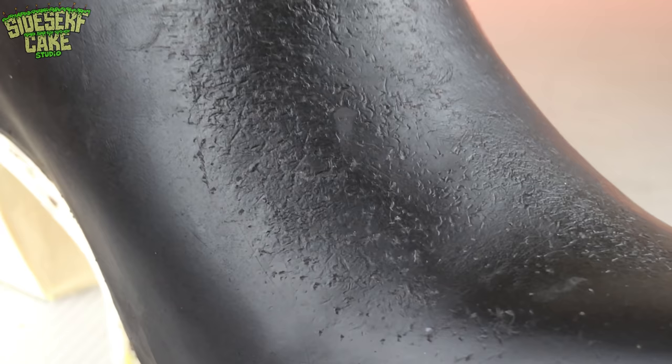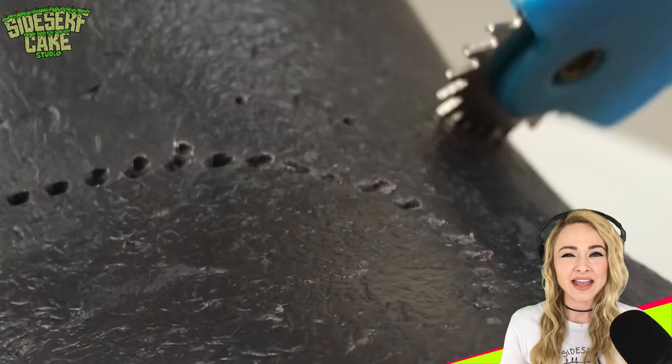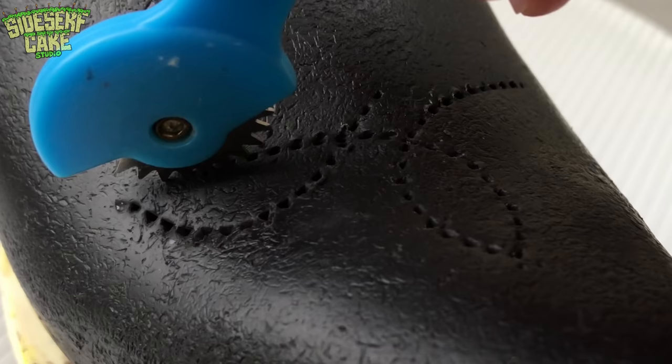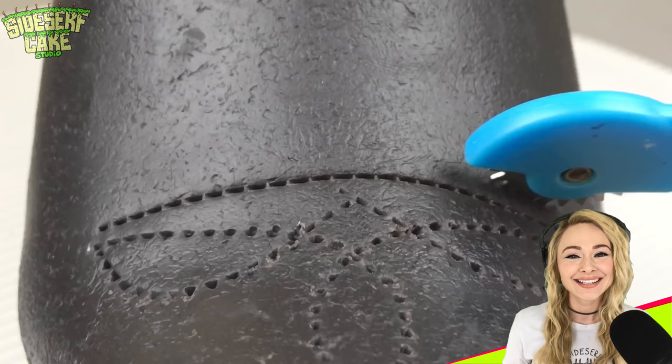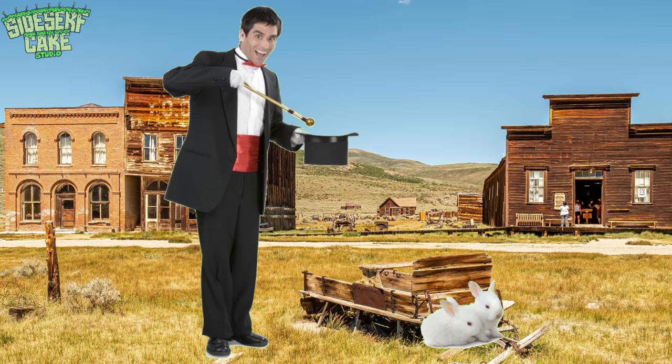It's time to sculpt some details. Now I know what you're thinking — what in tarnation is that wheelie tool? This here is called an overstitch wheel, and it is used to punch evenly spaced marks on a material, which is exactly what I need to create the illusion of stitching on my boot. I'm like a cowboy magician today — full of boots and illusions.